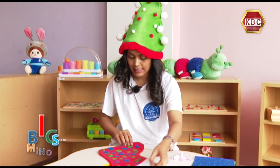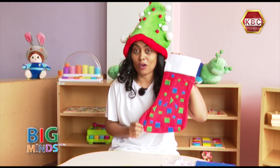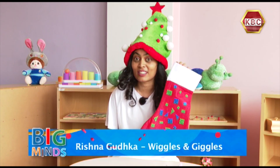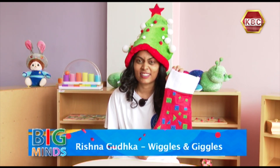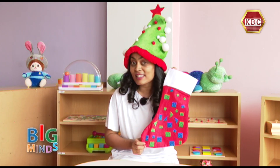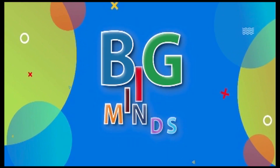My sock is ready and I'm so excited for Santa to see my glittery pretty sock and leave me the best present. Thank you so much for watching and I will see you at the party tonight. Bye!